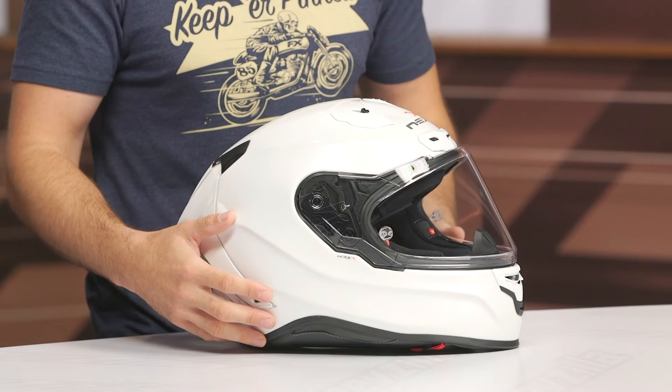Overall, physically, it's just a bit large in my personal opinion. At $550, I'd like this to be a little bit more low profile.